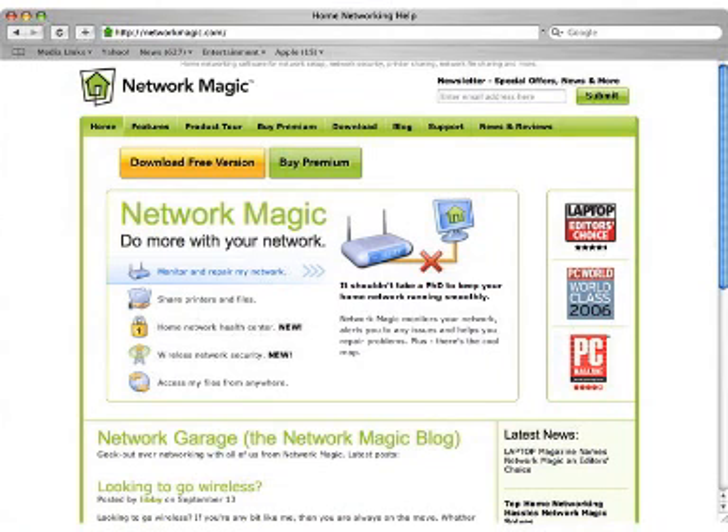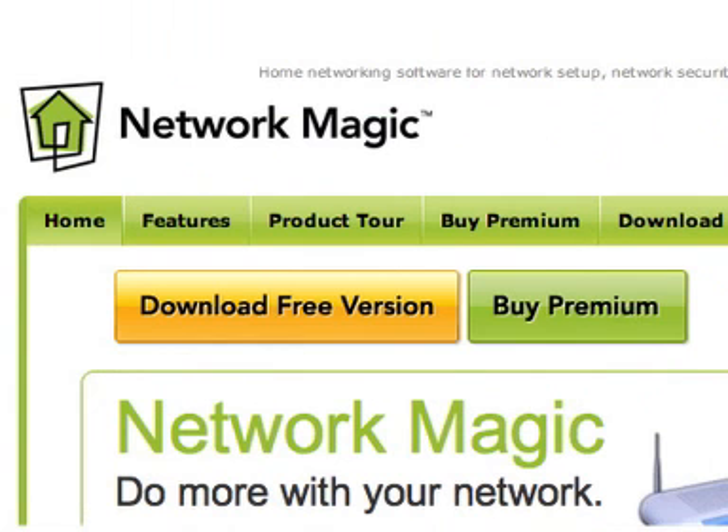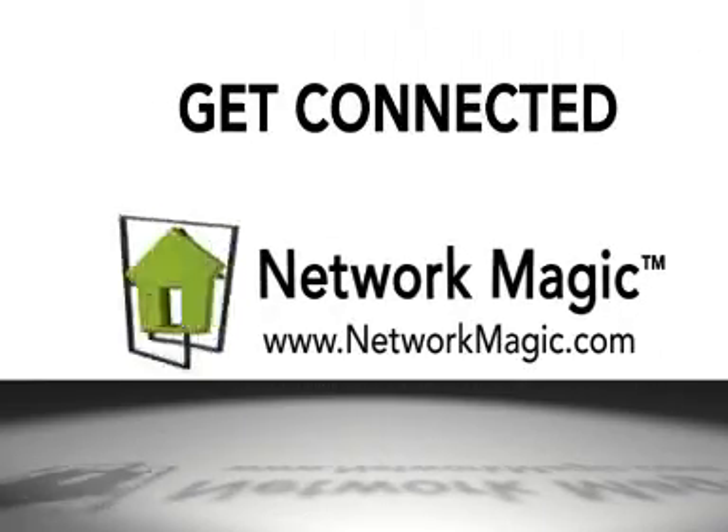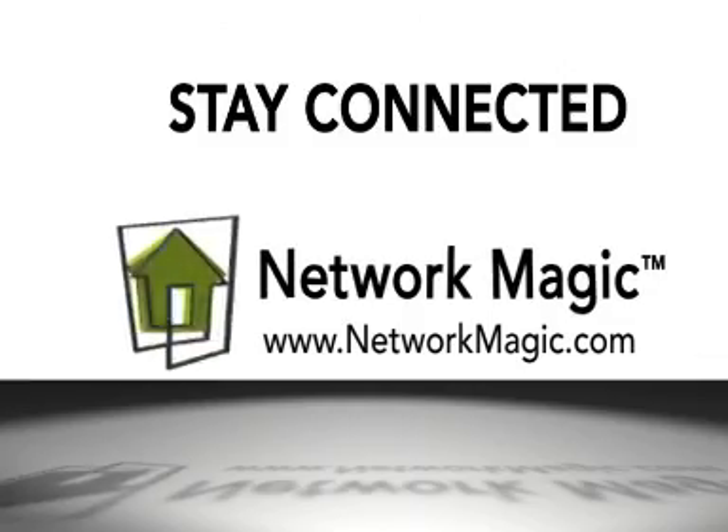The simplest way to do all of this and more is to download Network Magic onto all your PCs. The basic version is free and available from NetworkMagic.com. Network Magic helps you get connected, stay connected, and be protected.